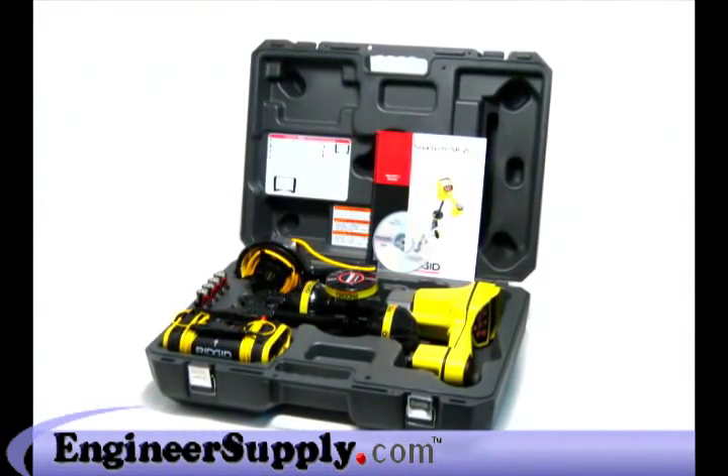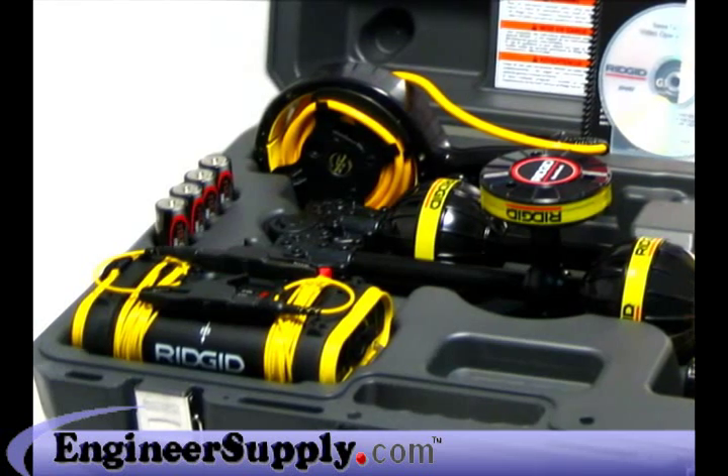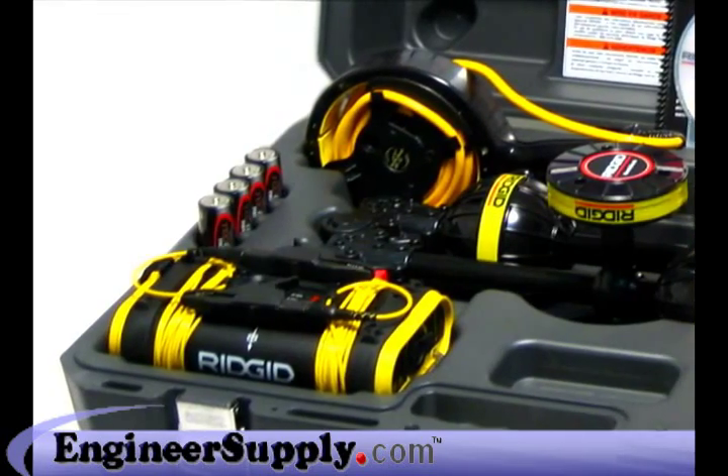The SR-20 includes a hard case, user's manual, instructional DVD, marker chips, and batteries. To complete your system, add a SeekTech transmitter and inductive clamp, and you'll have everything you need for fast, accurate locates in all circumstances.